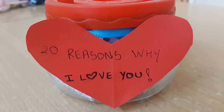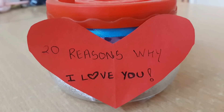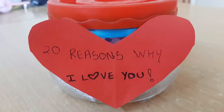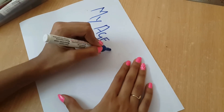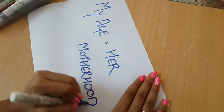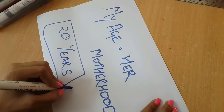Hey guys, Mother's Day is almost here and I've got a perfect DIY for all you last minute gifters, which is super easy to make and it hardly took me 30 minutes. The DIY is '20 reasons why I love you.' The reason it's 20 is because my age will be equal to my mother's motherhood — since my age is turning 20, I'm going to write down 20 reasons.